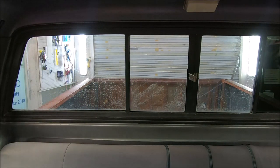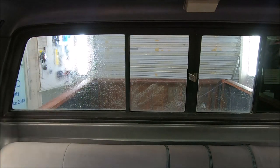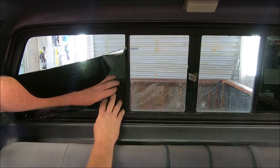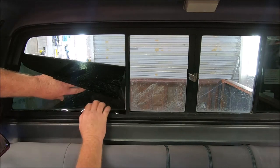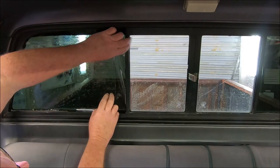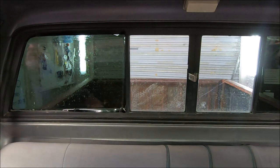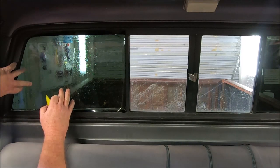I always overcut my film pattern. I spritz the glass with just a little bit of solution. I always cut my patterns big so I can trim them to fit. Once I get these on there, I spritz this again.